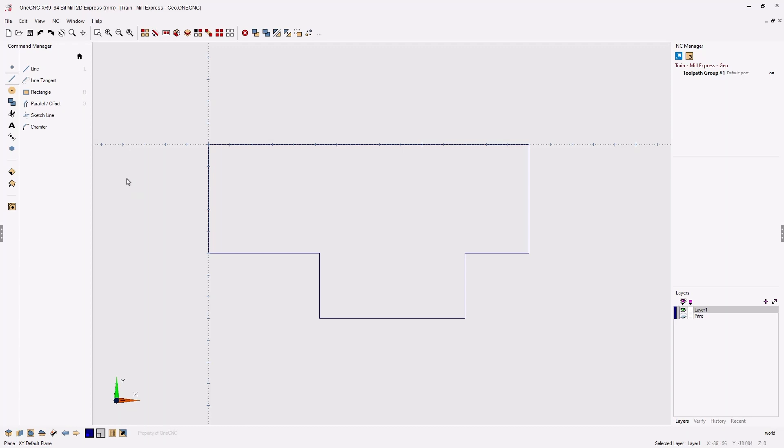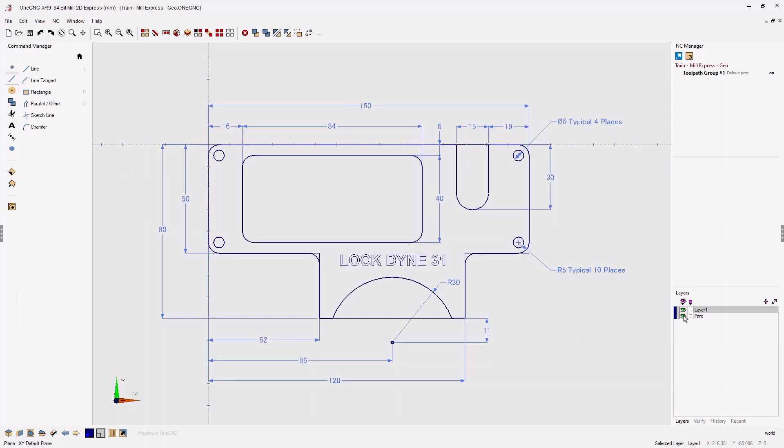Now let's check our geometry with our print. I'm going to head back over to the layer browser, left click on print, and as I turn that layer on and off it looks like we're on track. All right, very good.